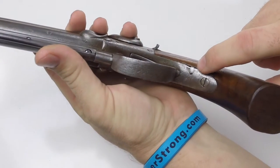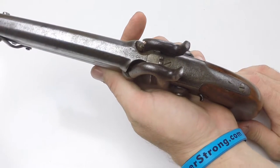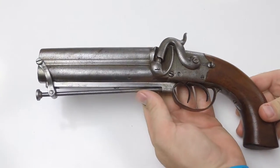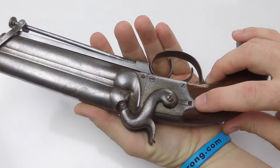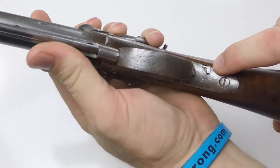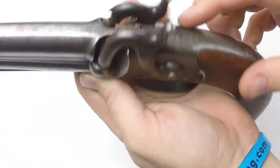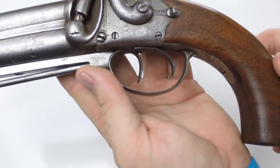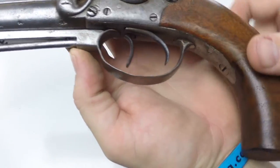It looks like the handle has been replaced — there's a little repair right there. This gun is from 1840, made by the London Proof House. The safety on the other side is broken. As much engraving as is on this pistol, this handle is probably newer. I do not believe this is the original handle, because the original was probably more ornate considering all the scroll work on it.